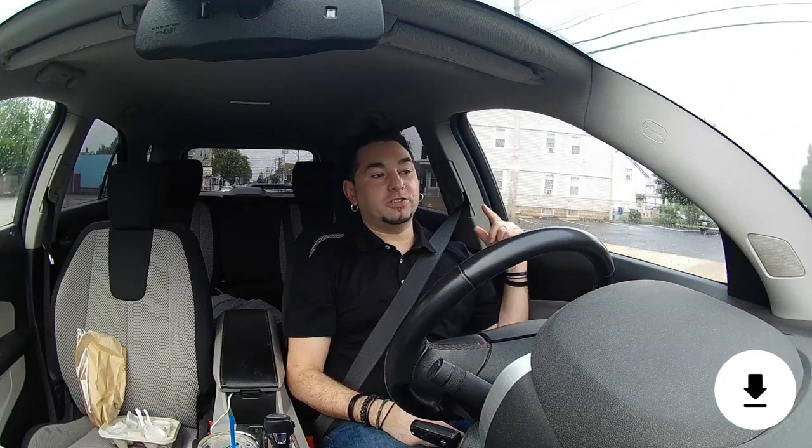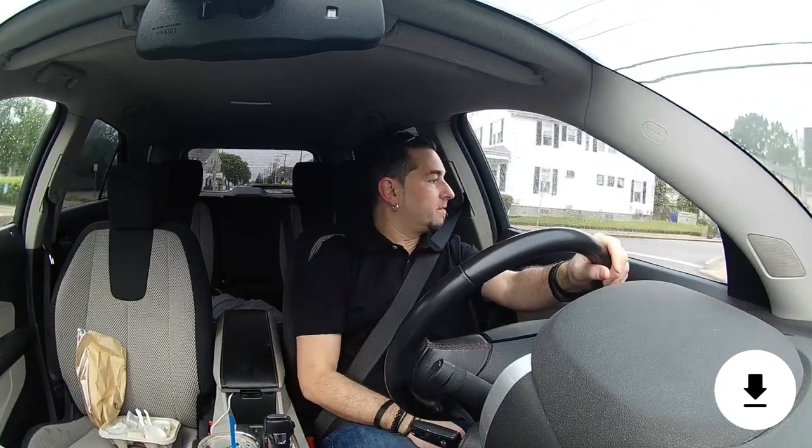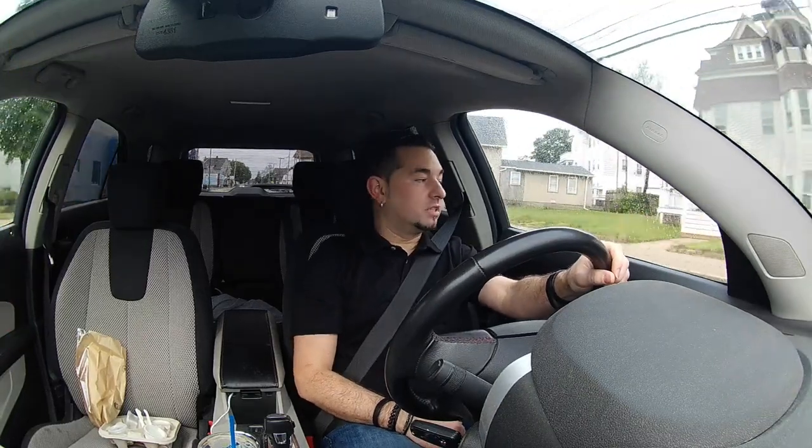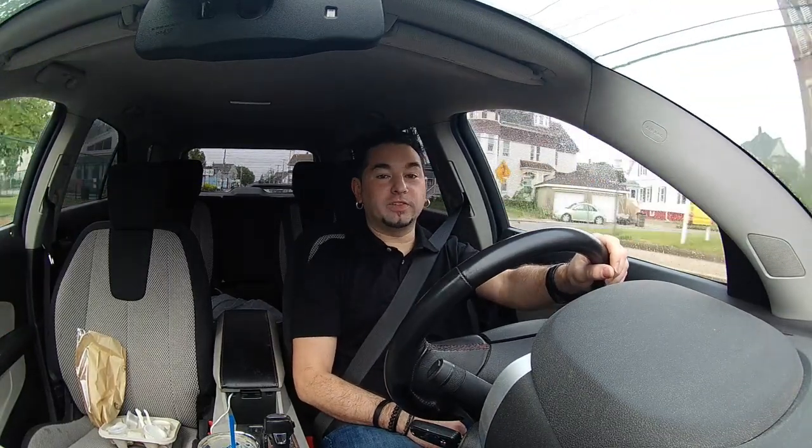Good morning beautiful people, welcome back to my channel. My name is David, and please subscribe if you haven't already — nothing helps more than subscribers.